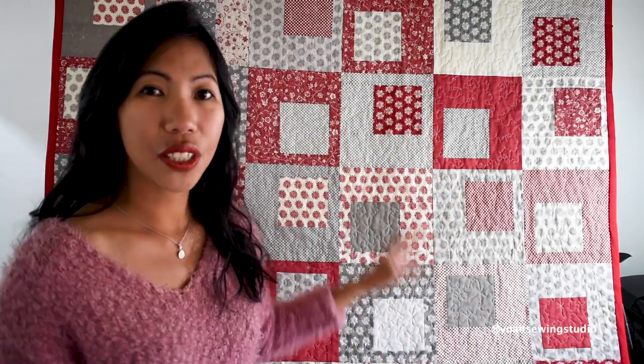Hey everyone, this is Yohan and welcome. Today's episode is the quilting episode where I share with you my quilting adventure. This time I would love to share this really fun quilt behind me — this is the square-in-a-square quilt. The finished measurement of this quilt is about 51 and a half inches wide and 60 inches long, so it's a great throw-size quilt.